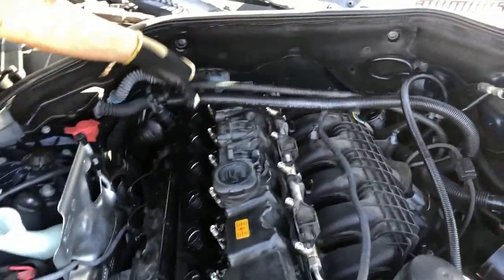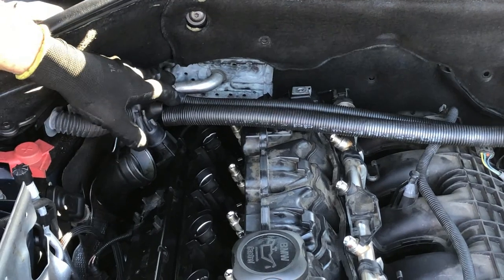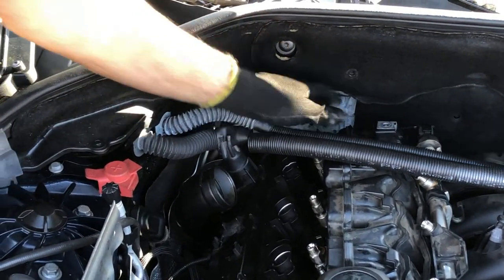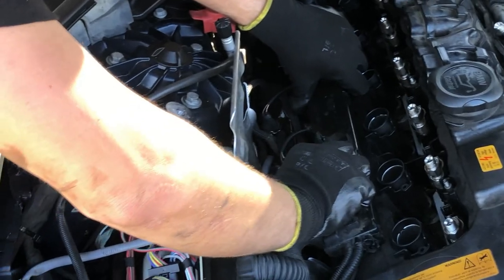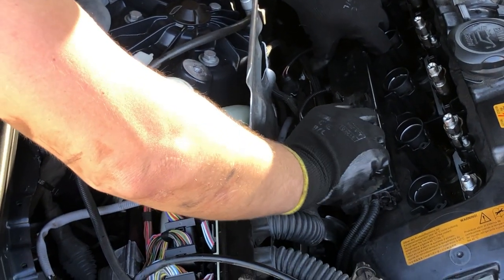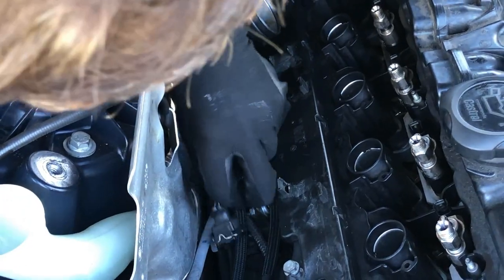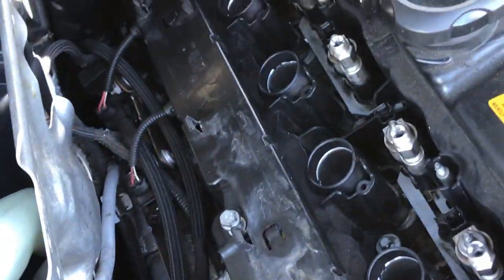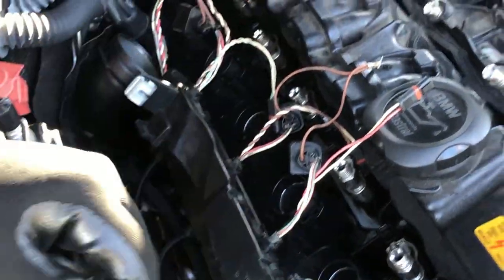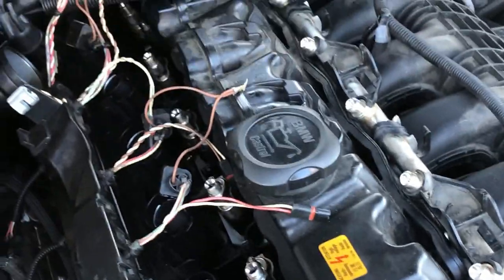The wires are on. The other one here is for the fuel rail and it literally takes five minutes to install - even less. Plug it back with the two 10 millimeter bolts. Then connect the solenoids for turbo boost. Next put the wiring harness back in but don't connect anything yet - just put it back. Then we're gonna connect the high pressure fuel lines.